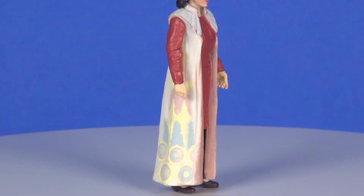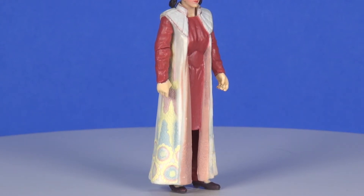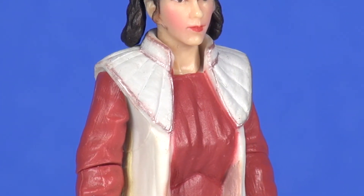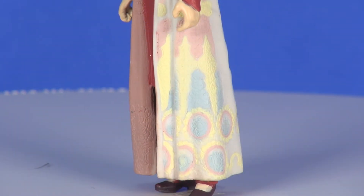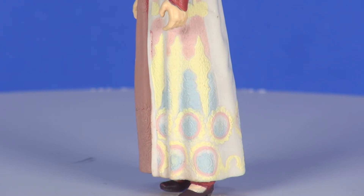Traveling down the rest of the figure, this is the Bespin gown we saw her in. There's good detailing on that outer robe — or whatever you'd call it, it's clothing. The sculpting looks pretty decent and is pretty representative of what we saw. The design of the gown that they've sculpted in there seems to line up pretty well with how it looks in the movie.